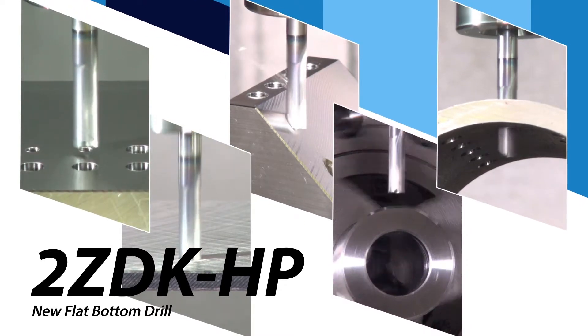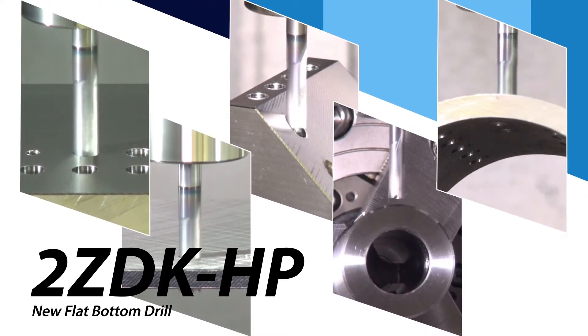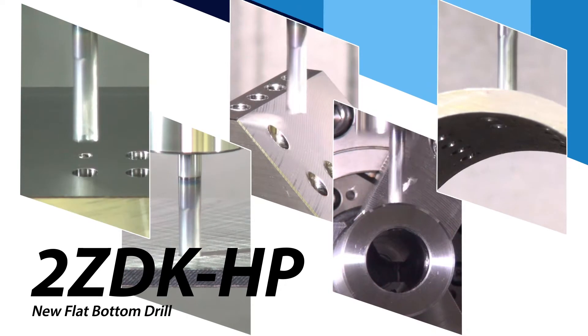Try out the new 2ZDK-HP flat-bottom drill today for stable, high-precision drilling.